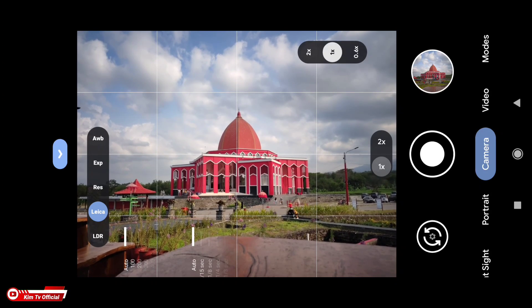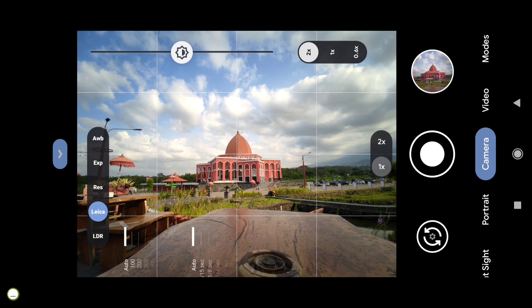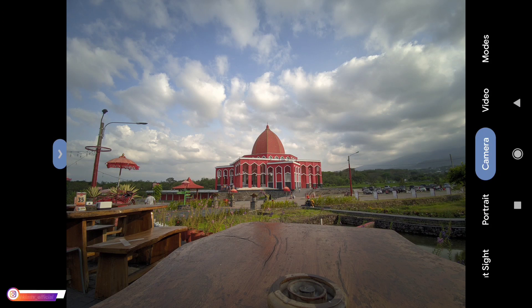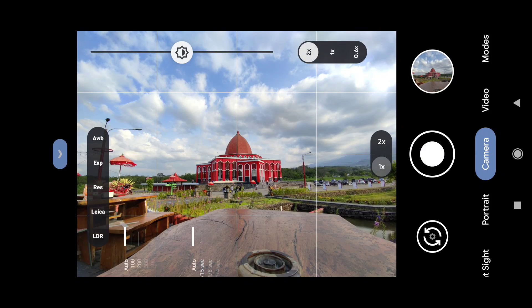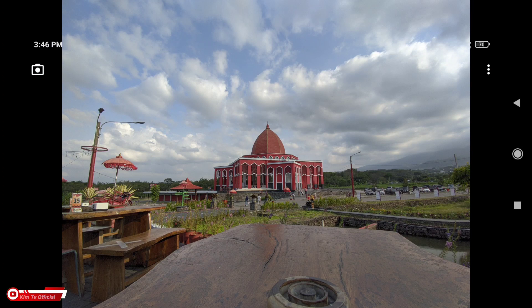Kemudian selanjutnya kita coba untuk ultra-wide, dua kali — ini adalah untuk ultra-wide-nya di Redmi Note 10. Langsung kita jepret, dan seperti ini teman-teman, yang untuk ultra-wide plus Leica mode posisi on. Selanjutnya Leika-nya kita off-kan. Oke, seperti ini untuk ultra-wide tanpa mode Leica.